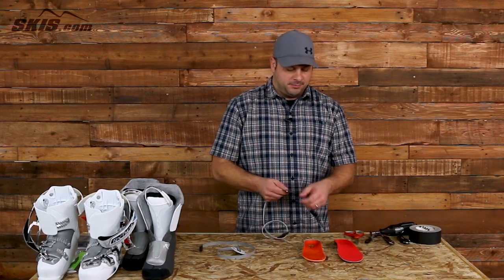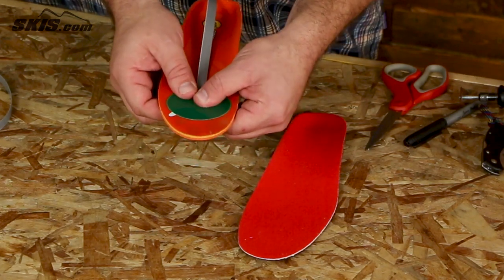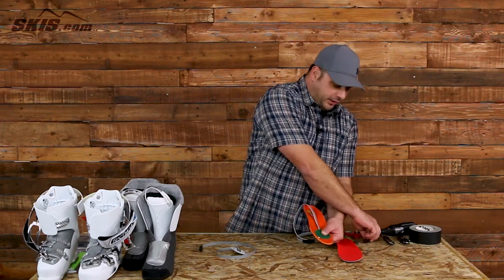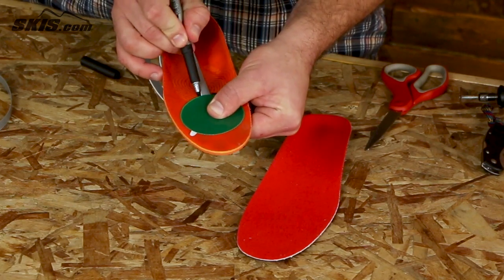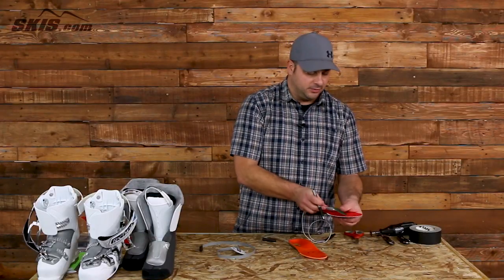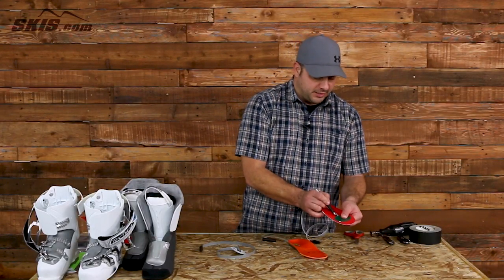You want to position the heating element directly underneath the ball of your foot to get a nice even transfer of heat. Go ahead and line the heating element up underneath the ball of the foot, take your Sharpie, and make a little mark — that's where we're going to make the incision.